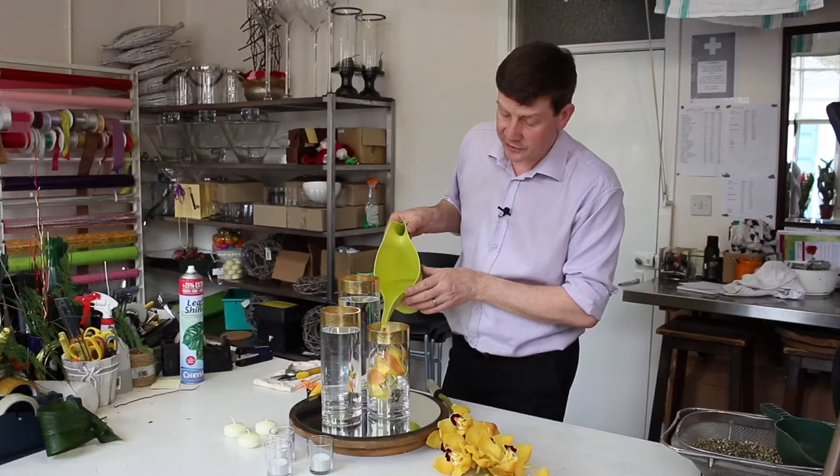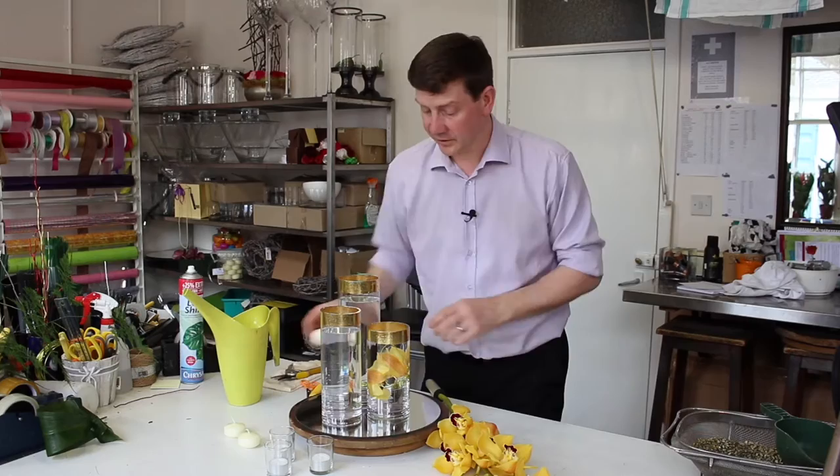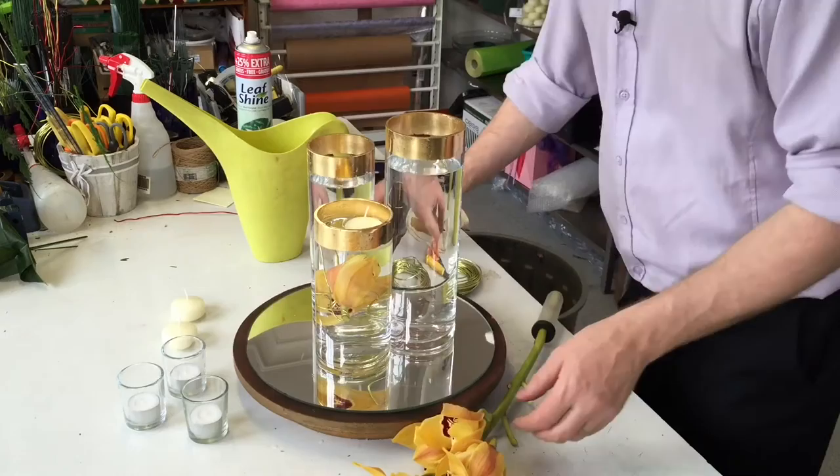I'm going to add some water for this one. Now you could use different flowers — you could use calla lilies or roses, whatever flower you want, it doesn't really matter. But what I liked about these orchids is that they really tie in with the gold that we're wanting to create. And then we can add our candle on top.